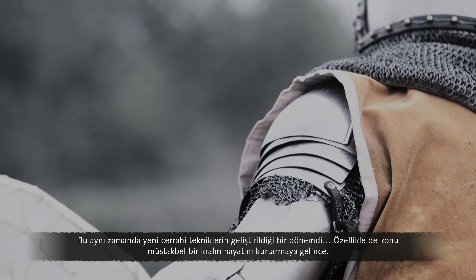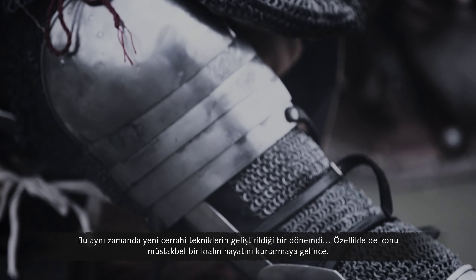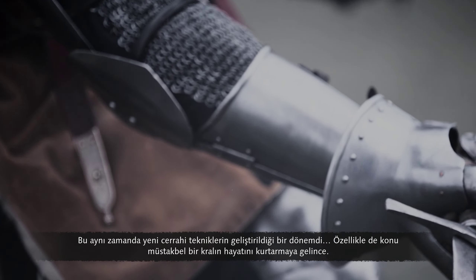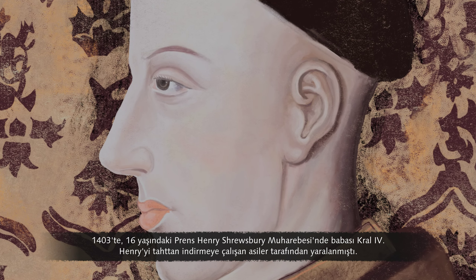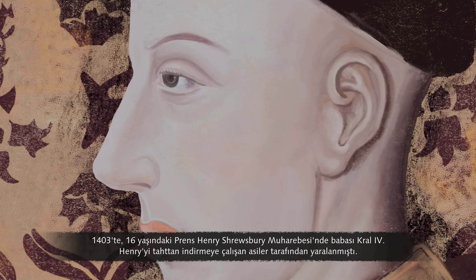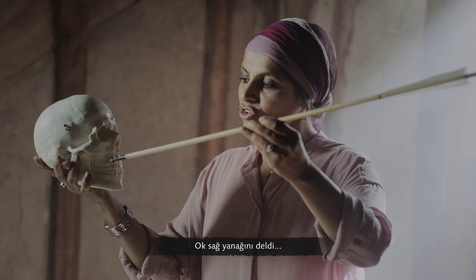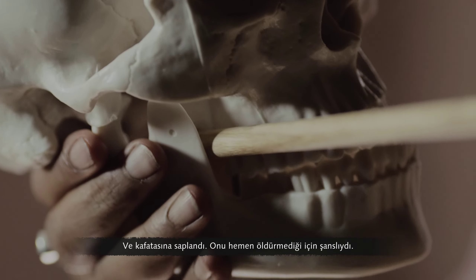This was also a time when new surgical techniques were developed, particularly when it came to saving the life of a future king. In 1403, 16-year-old Prince Henry was injured in the Battle of Shrewsbury while fighting rebels trying to overthrow his father, King Henry IV. The arrow penetrated his right cheek and became lodged at the base of his skull.